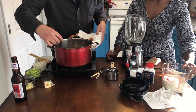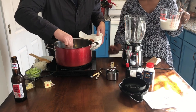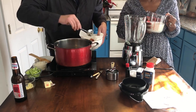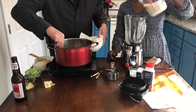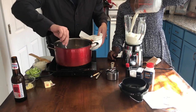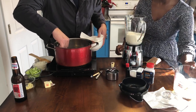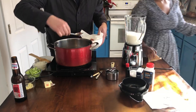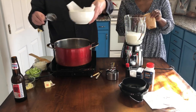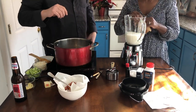Now I'm going to get started with my eggless eggnog. You start off with two cups of milk and pour that in your blender.